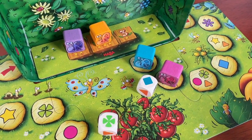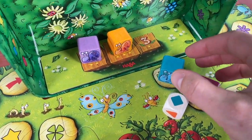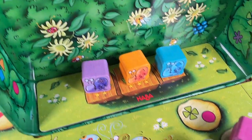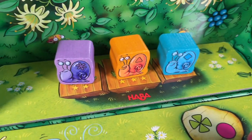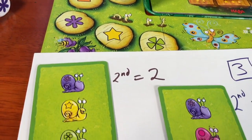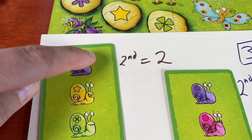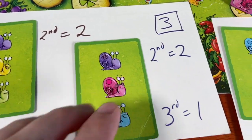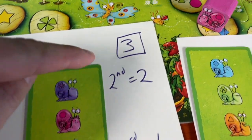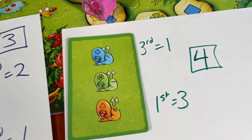That's right. Keep rolling the dice and leapfrogging the snails over each other until three of them have reached the winner's podium at the end of the path. Then everyone reveals their cards and adds up their scores. The snail who won first place gives three points to anyone who had them on their card, second place gives two points, third gives one point. The player who got the most points wins!